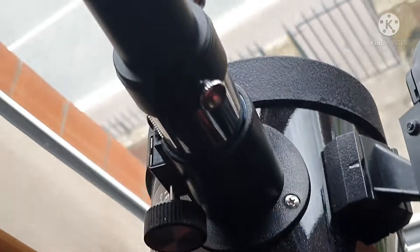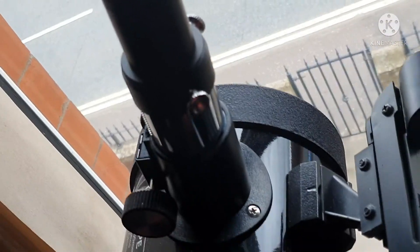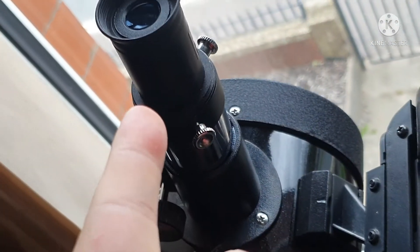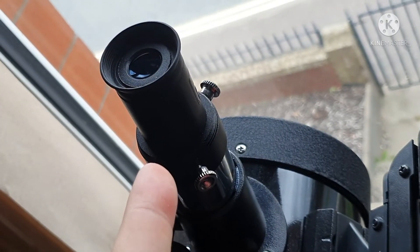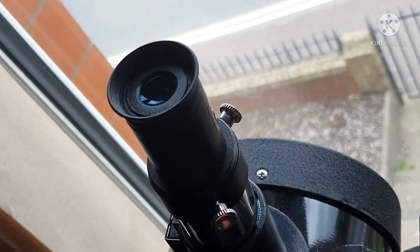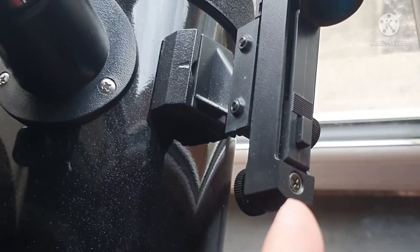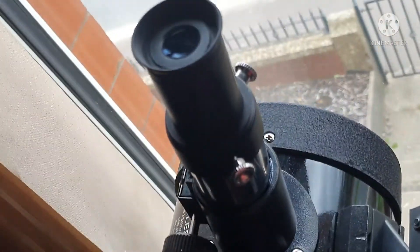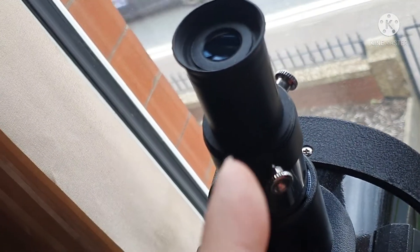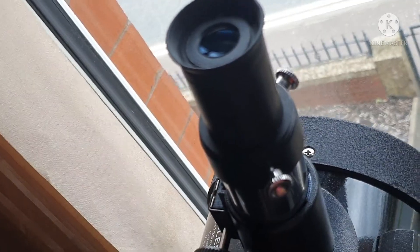So that's it — quite easy. Another thing you can do to get it a bit more accurate: I've started off with a 25mm eyepiece. You can change that, put a 15mm in and adjust even more to get it a bit sharper and closer to the target, then change from a 15 to a 10 to get closer still.